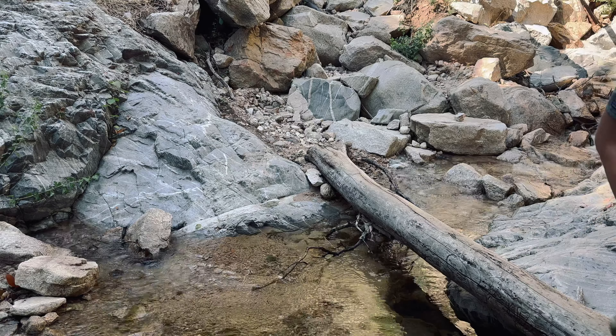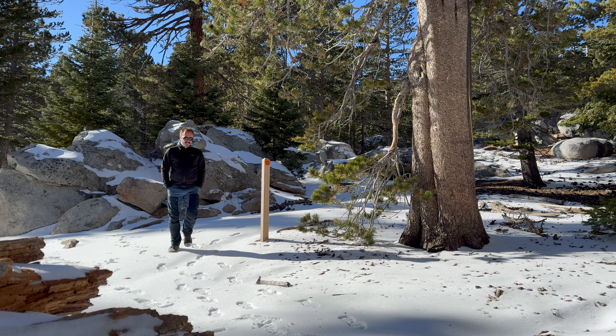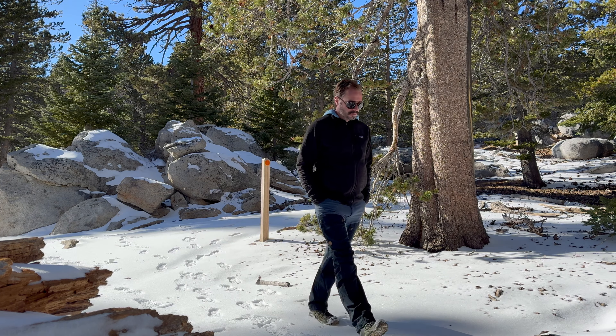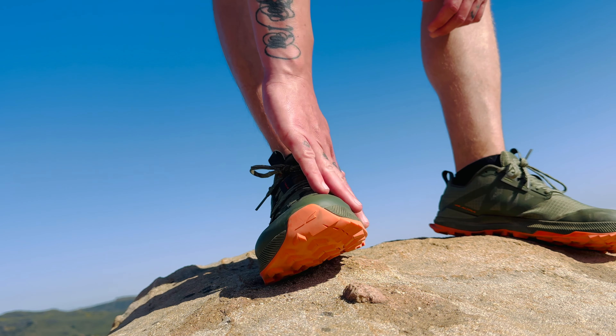So why am I switching to a trail runner? Last year I was doing most of my day hiking and a couple of backpacking trips in Salomon Ultra 4s. When I was first researching those, there were a lot of bad reviews, just like the Lone Peak 8s have — issues with quality and so forth. But I found that for what I needed them to do, they worked out perfectly, except for one major thing: I don't think I'll buy another Gore-Tex boot again. I just don't need it in California. The Salomon Ultra 4s were running way too hot, so I needed a trail runner that would allow my feet to breathe.